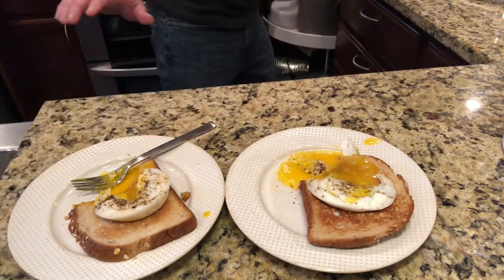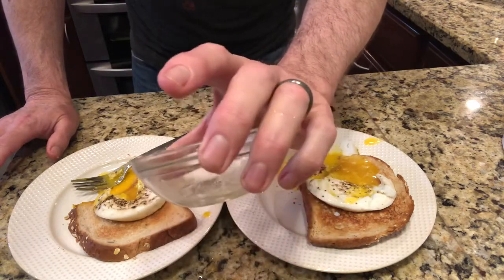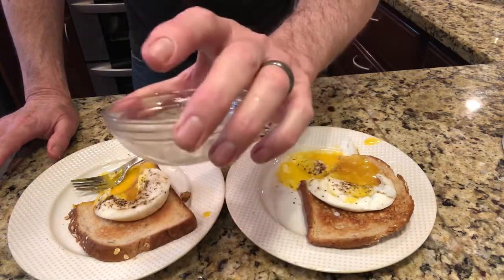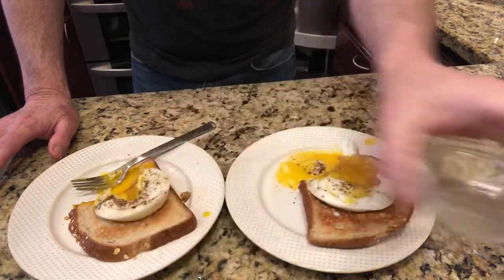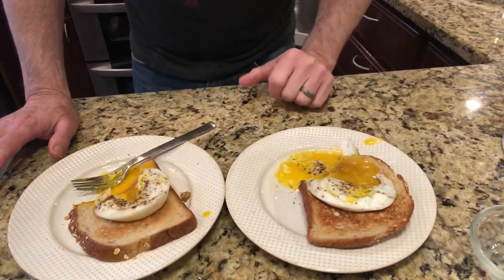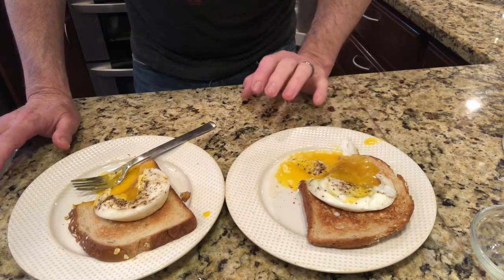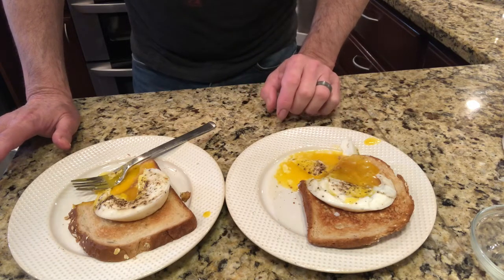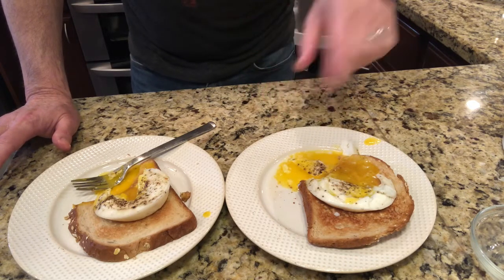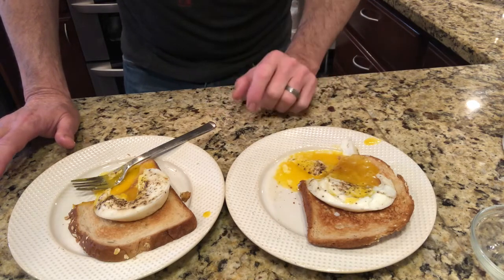Just use one of these little ramekin-type containers, spray it with some nonstick cooking spray, into water — boom, there you go. Quick meal, easy poached eggs. It beats trying to put them in boiling water, stir them, and try to keep the egg yolks and egg whites together. This is a much better way of doing it.